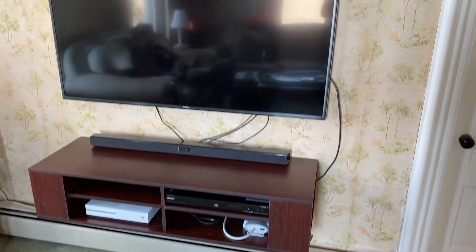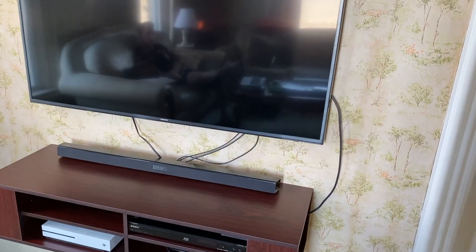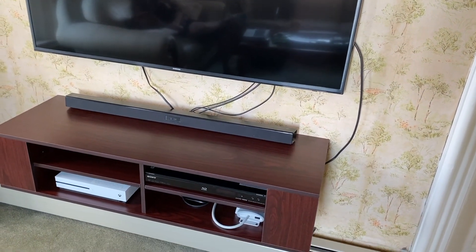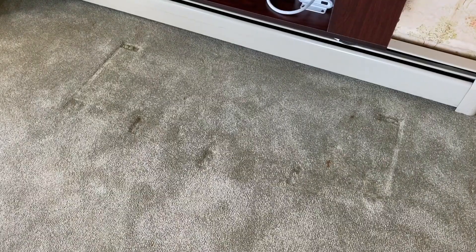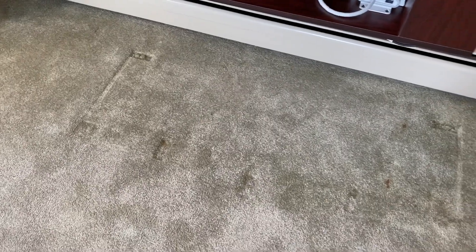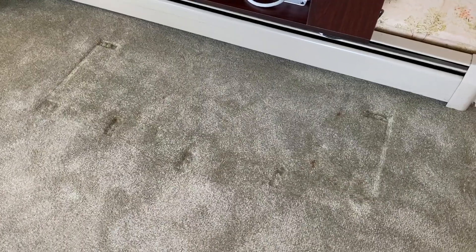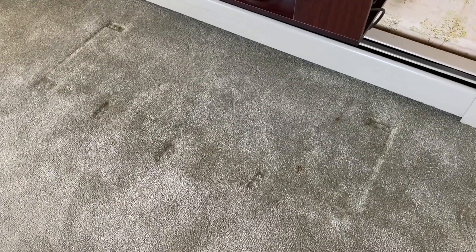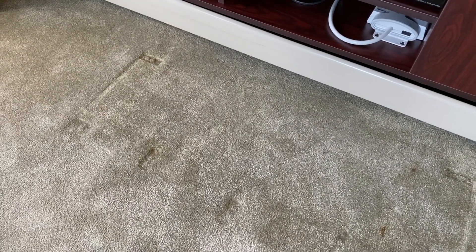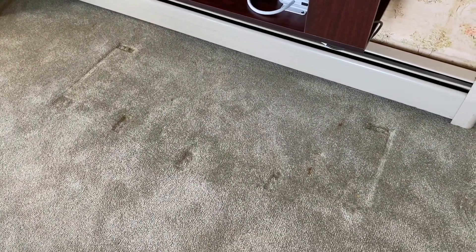All right, DIYers, the project is complete. A couple of things. Number one, we have to hide the wires and we will post a link down below in the comment section, as well as the description section, on how to hide those. In addition, we've got some pretty good indents from that entertainment center that has been resting on the carpet for several years. We are also going to make a video on how to pull that carpet up and get rid of those indents, and that video link will also be down in the comment section as well as the description section.